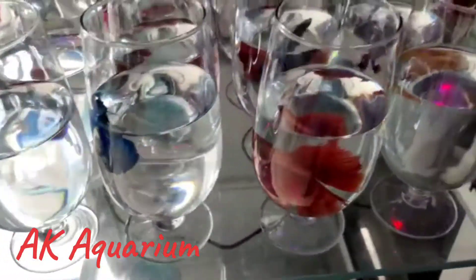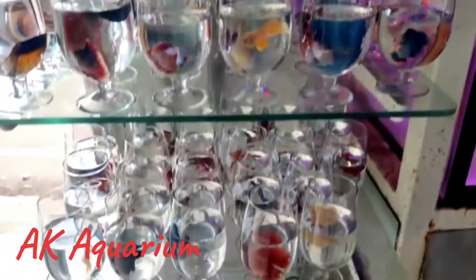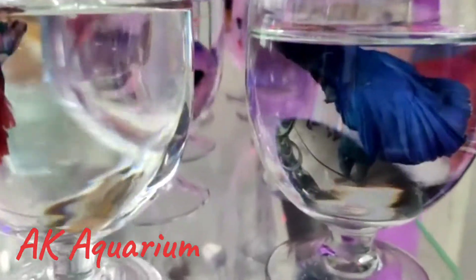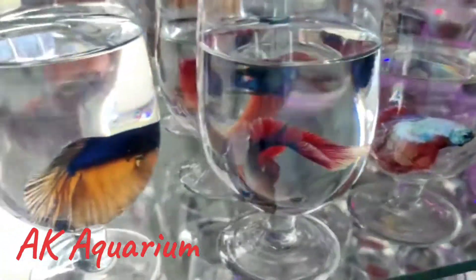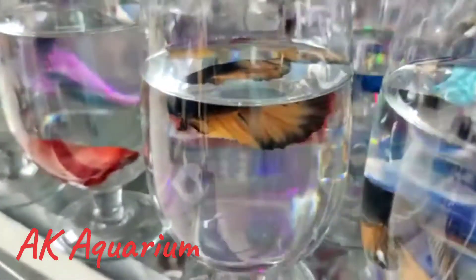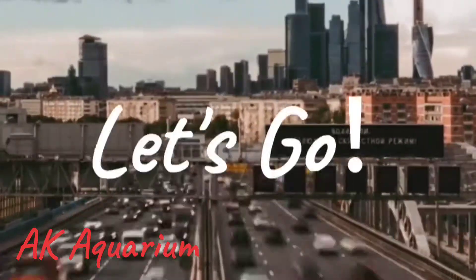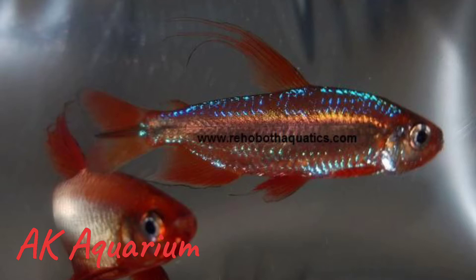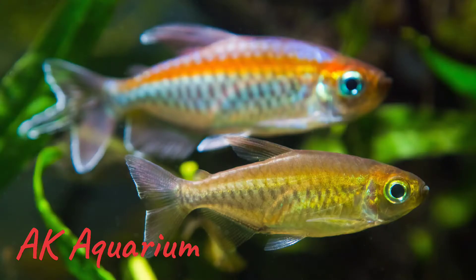We talk about care and maintenance. Let's start with our update. The fish's common name is Congo Tetra. This is a Tetra variety, but it is based on the Congo River — that's why this fish is called Congo Tetra.